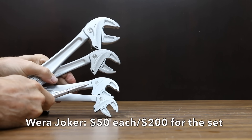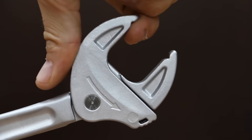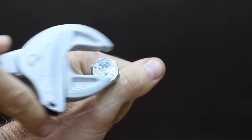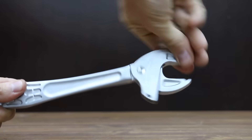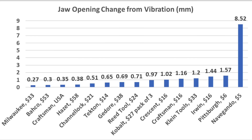At $200 for four wrenches — or $50 each — is the Wera Joker, made in Germany. It takes four wrenches to cover the same size range as a traditional adjustable wrench: 13-16mm, 16-19mm, 19-24mm, and 24-32mm. Simply lift the head to open the jaws and they automatically adjust to the proper size with a ratchet function. The vibration test summary: Milwaukee on top at 0.27mm, Bako 0.3mm, USA Craftsman 0.35mm, Hazit 0.38mm, and Channel Lock 0.51mm.